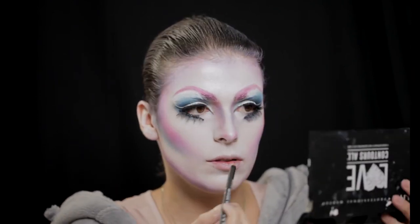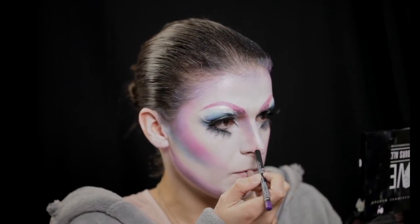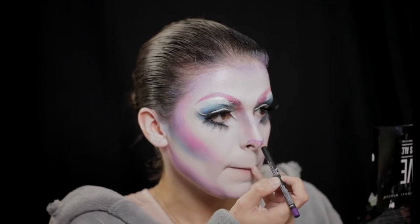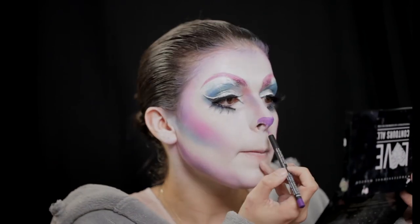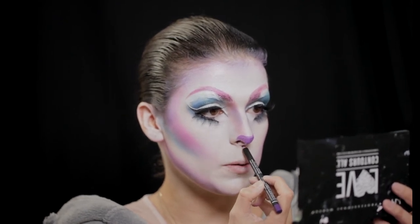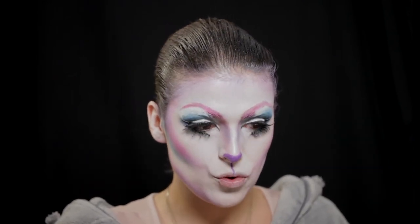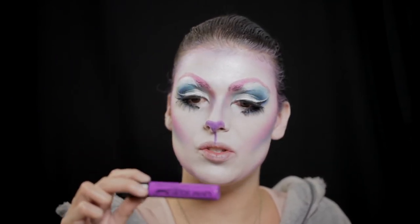Vou selecionar primeiro um lápis roxo para fazer a ponta do nariz e um narizinho de unicórnio. Vamos fazer um narizinho pequenino, e agora com o lápis faço o bigode. Tento que seja o mais simétrico possível, que é um bocadinho difícil porque o meu nariz é um bocadinho torto — tenho sempre tendência a entortar o risco. Já fiz então o nariz; ficou roxo. Para intensificá-lo, vou usar este batom da NYX Liquid, Sweat, com a cor Run The World — basicamente é só pintar por cima.